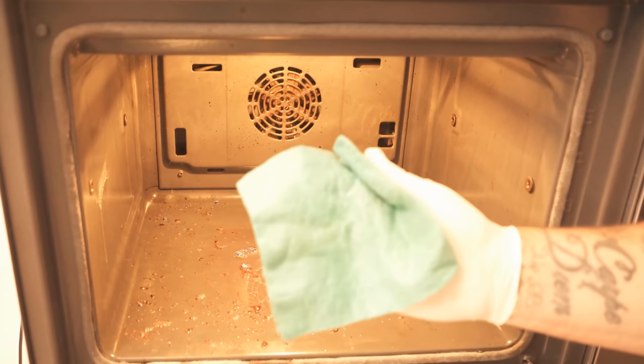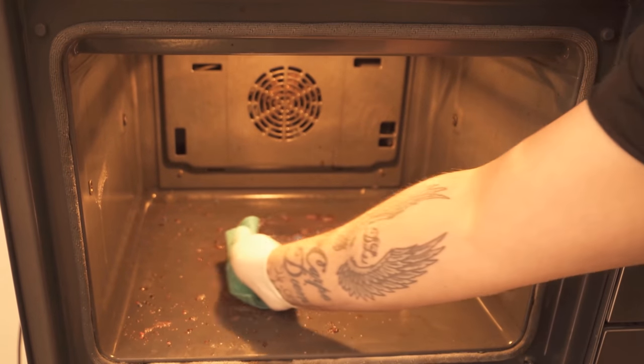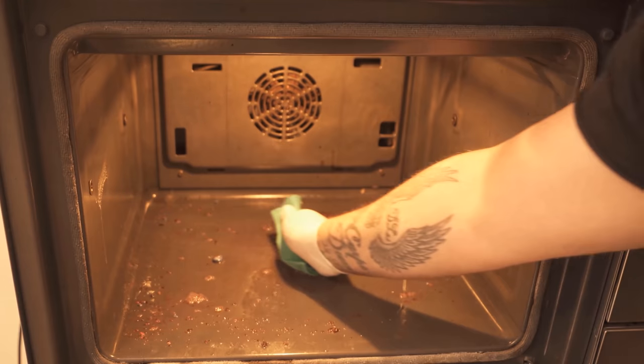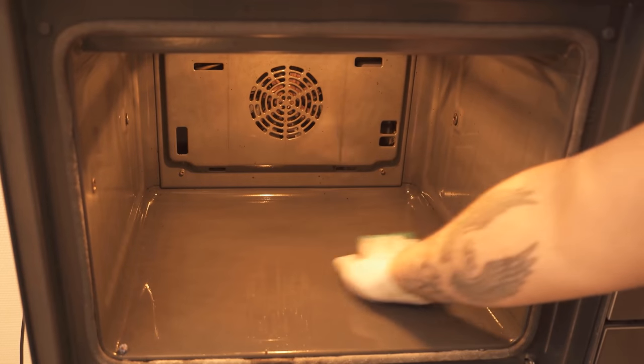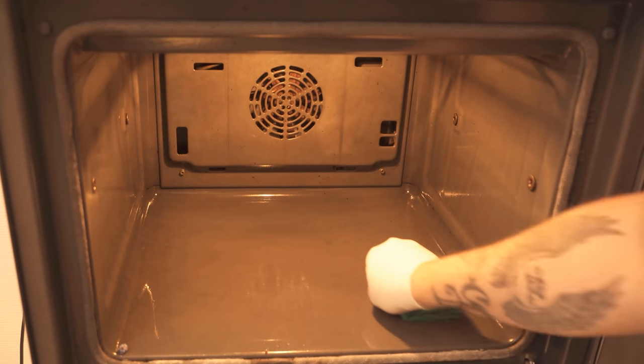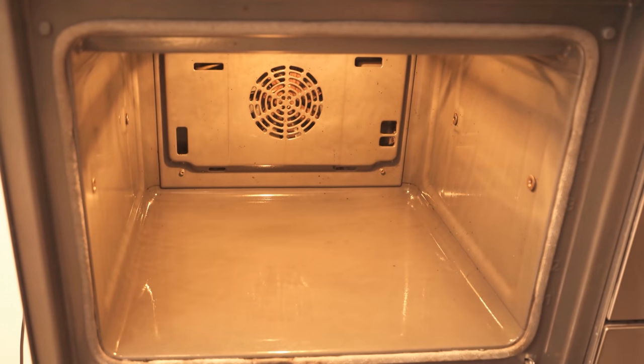When the time is up, you just have to take a cloth and wipe everything thoroughly. Wring out the cloth every now and then if you have absorbed more liquid, and so you can wipe everything really well. Already after a short time you can see that you could remove most of the dirt from the oven without really big and heavy scrubbing, in a really simple way, just with the help of a dishwashing tab.